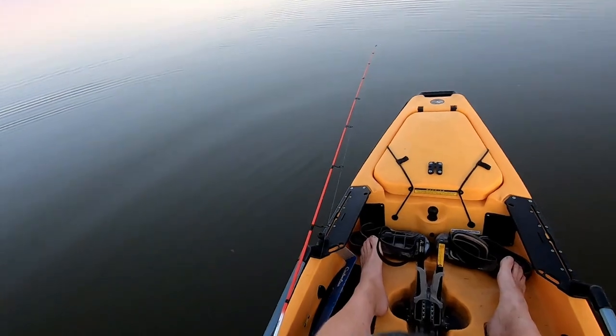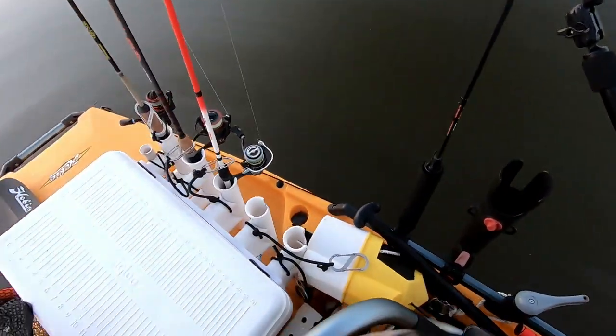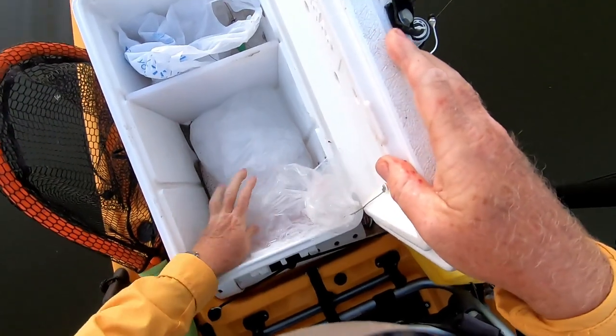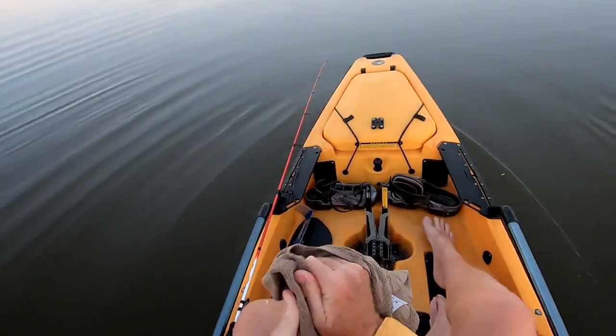Get a good grip, I don't want to lose him taking pictures of him. That's a nice one. I think that first one was little — almost lost him, almost lost him in the box.